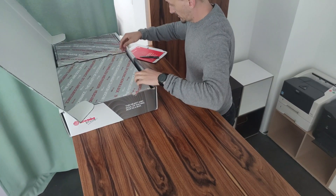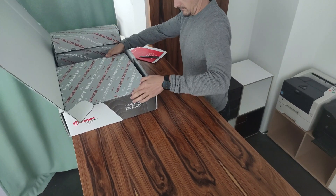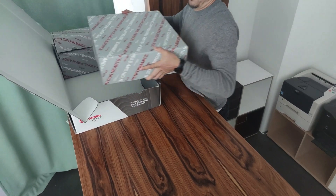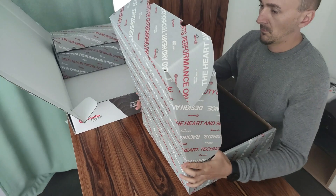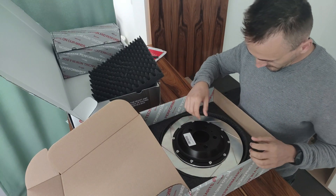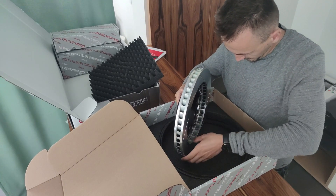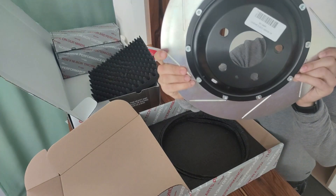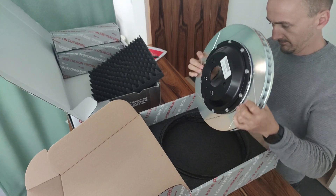Back to the topic - as I said, the braking performance cannot be extraordinarily improved due to technical constraints. But the brake stability is what matters - I can brake from high speeds much more often without the brake vibrating or braking force fading. Here the last large package - the pizza box - is the brake disc. Here you can see the slotted version, which I recommend rather than the drilled version. It is a 355 x 32 mm brake disc, two-piece.